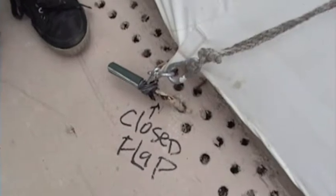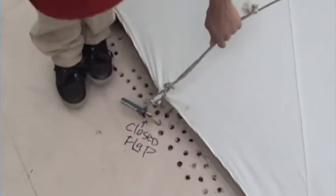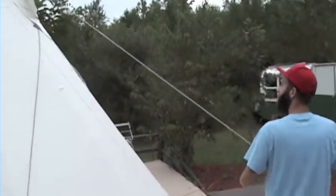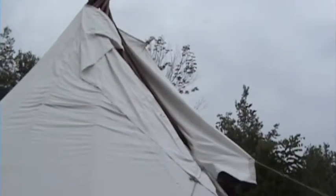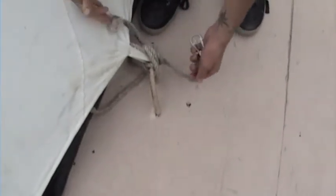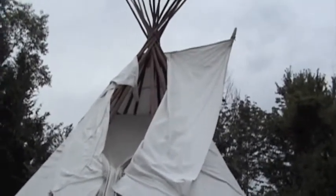The second thing you need to do is open the bottom part of the smoke flap. You do that by taking this rope, unhooking it, and walking around just like we did with the teepee pole — that opens the bottom part of the smoke flap. It ties down into the stake. Now the smoke flap is open and the teepee will ventilate.